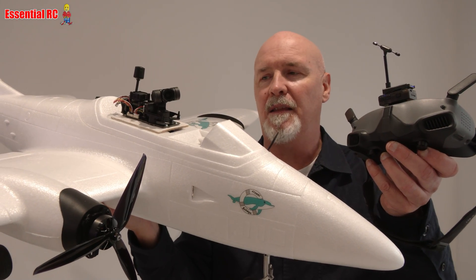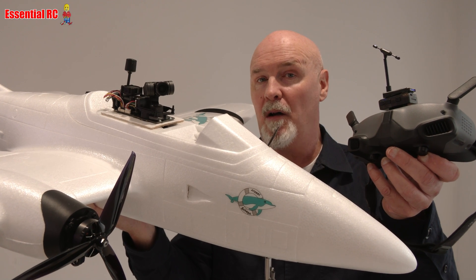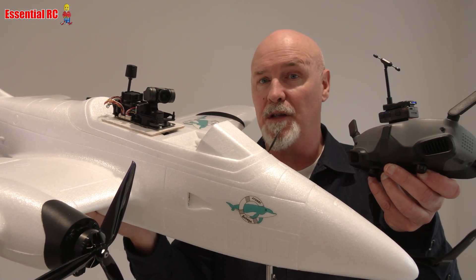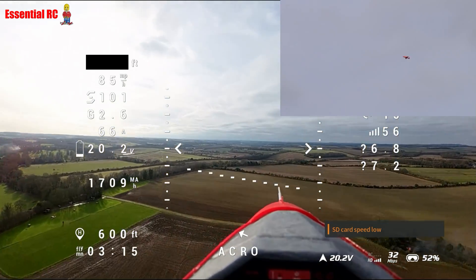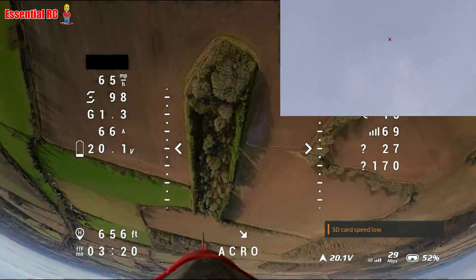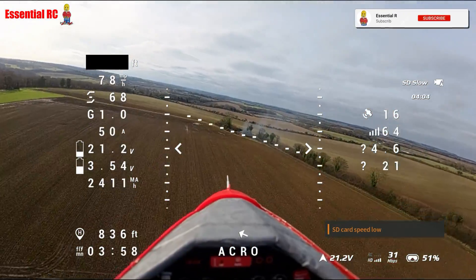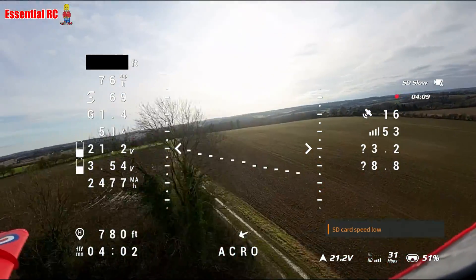Dom here from Essential RC. Thanks for tuning in for this video. This is the new Atom RC Beluga, an RC airplane designed specifically for FPV flying. FPV means first-person view. As the pilot on the ground flying this RC airplane, I'll be wearing FPV goggles and it will give me the view from the FPV camera that's in the cockpit, making for a really immersive, almost virtual reality feel — as if I'm the pilot in the cockpit.